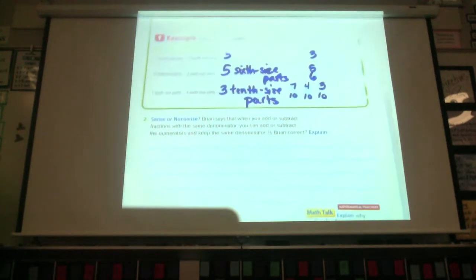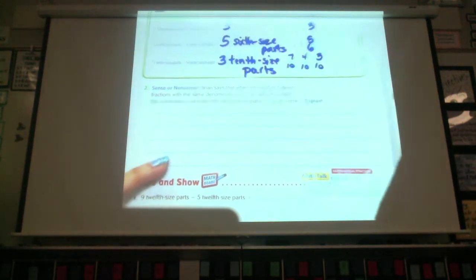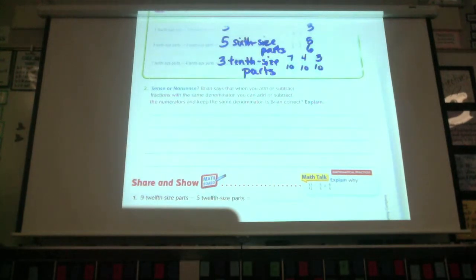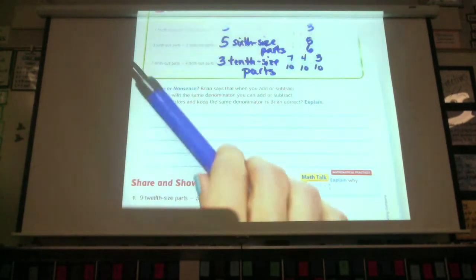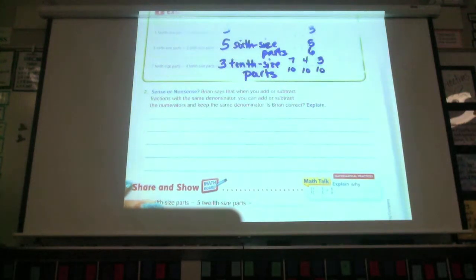Here's a question for you — sense or nonsense? Brian says that when you add or subtract fractions with the same denominator, you can add or subtract the numerators and keep the denominator the same. Is he correct? Yes or no — he is correct or he is not correct. Explain why.